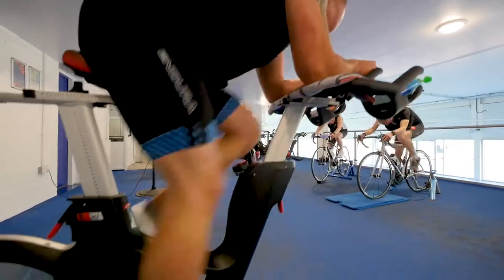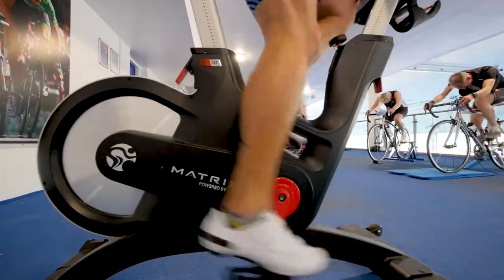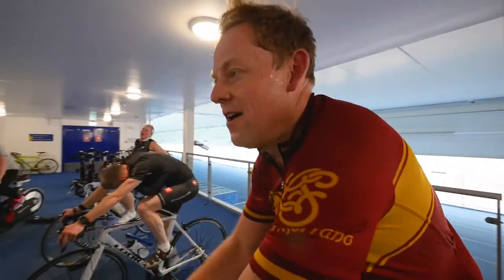Glance over at a peloton's worth of gym bikes and you'll notice the other cyclists' legs going like the clappers. It's the human equivalent of a hamster wheel and we must applaud the effort. But for them and you, also learn to rein it in.